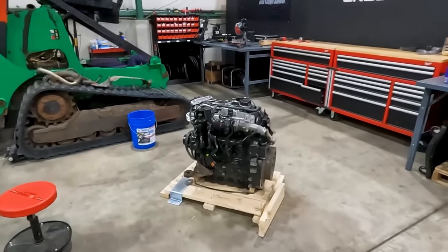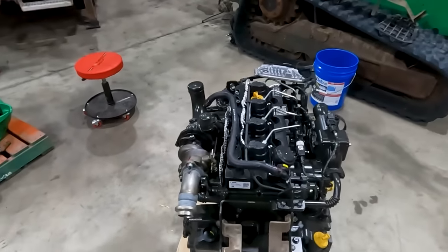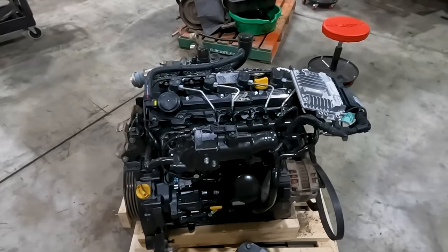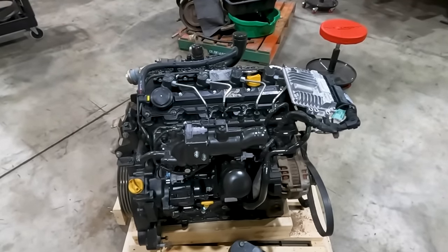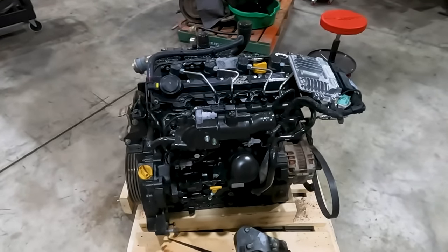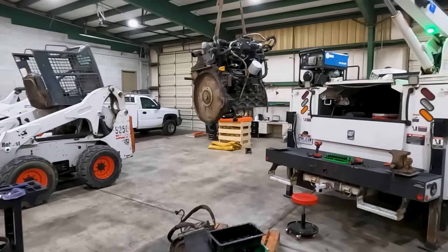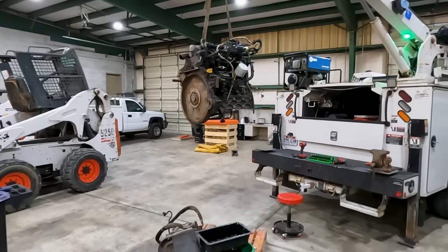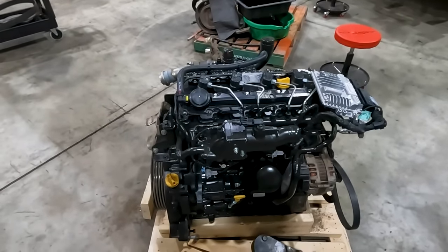This engine came straight from Bobcat. It's hard to find anyone that will actually rebuild a D34 — the tolerances are so tight that nobody really wants to mess with these. Even in a repair shop situation, $26,000 is what this engine is costing the customer. But trying to rebuild it, the time, the labor — if something's missed and we have to pull it back out, we'll just end up losing money. Sometimes it's easier to put in a new engine with warranty.